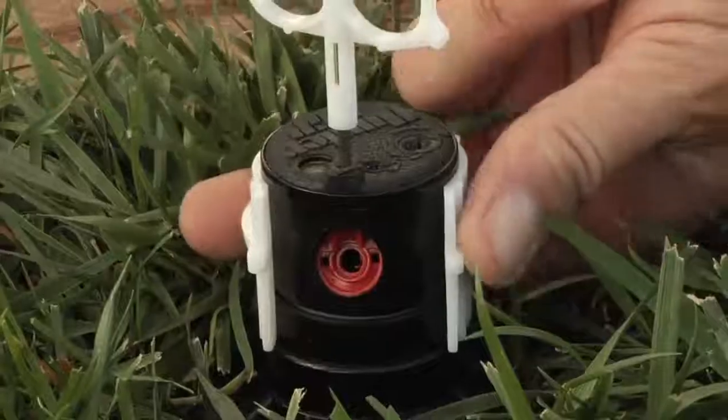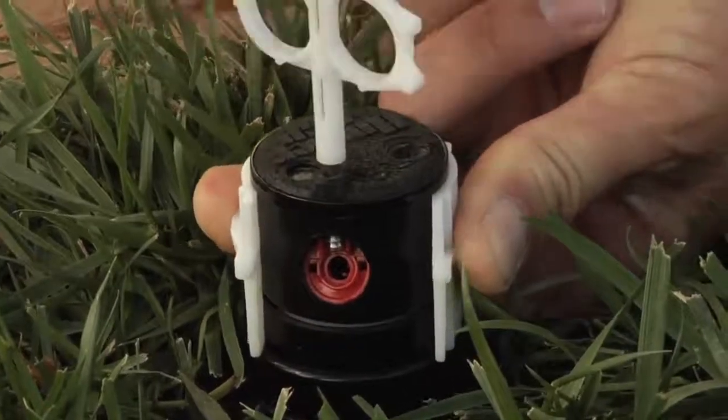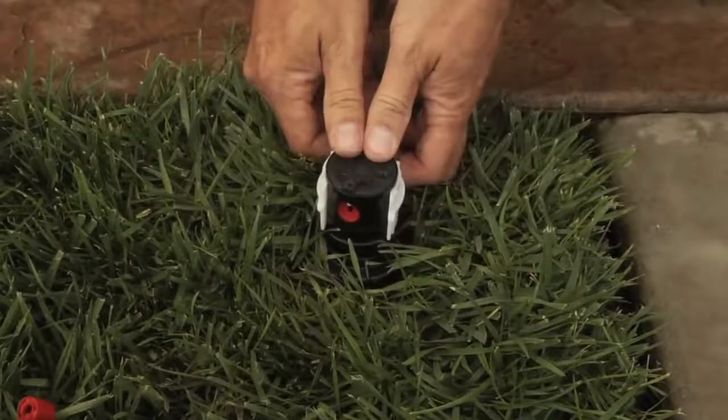Once it's in, you'll simply turn the screw clockwise until it protrudes out in front of the nozzle. The nozzle is now inserted correctly — remove your key and remove the insertion collar.